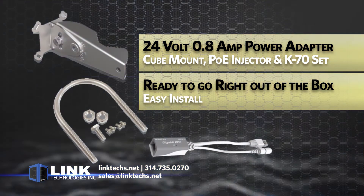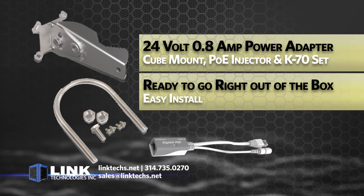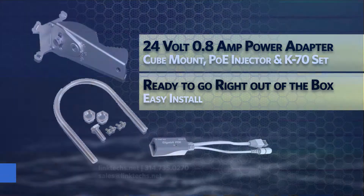Each unit includes a 24-volt 0.8-amp power adapter, cube mount, PoE injector, and fastening set, so that you're ready to go for an easy installation right out of the box.